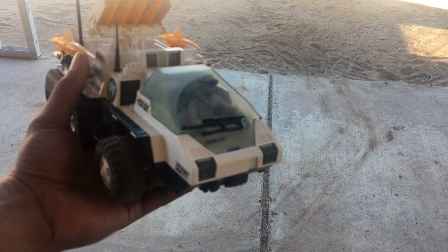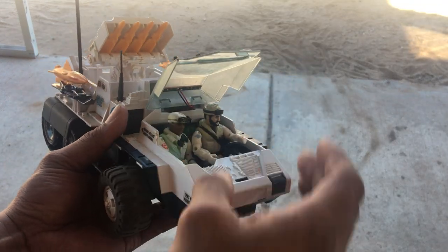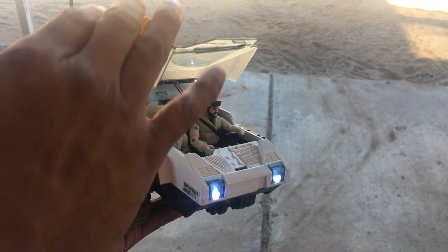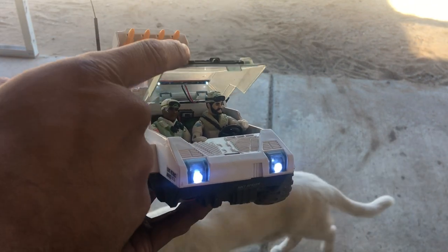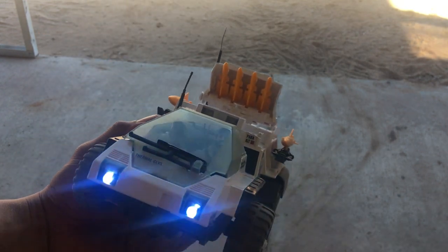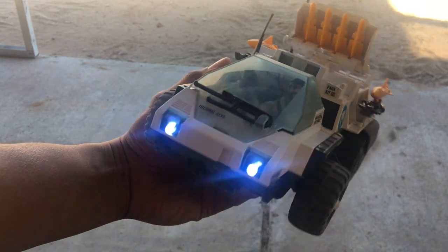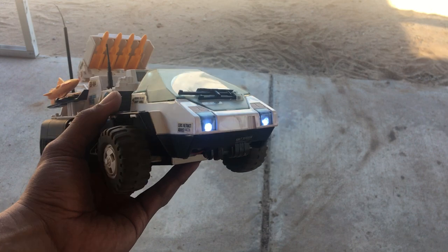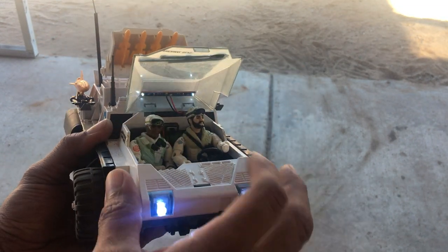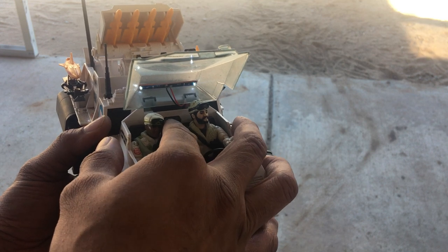It does have LED lights — you can see the two figures in there. There's a switch inside the cab. It has cab lights and headlights. The cab lights you can't see too well, but the headlights are pretty bright.